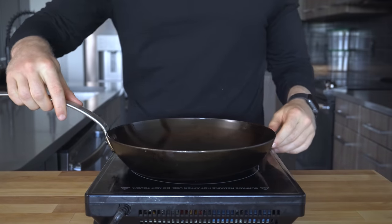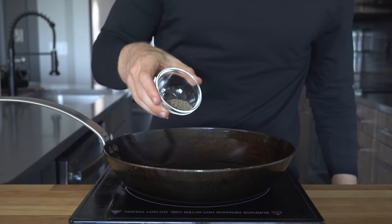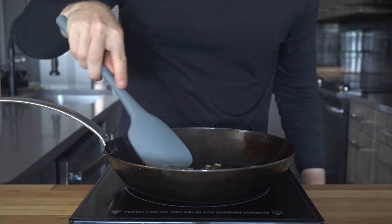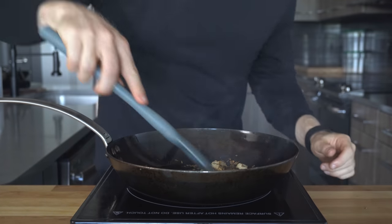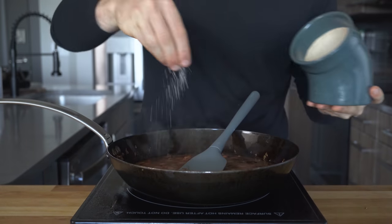Once you're ready, set a pan over medium heat and add 15 grams, or about a tablespoon, of neutral oil. Once that's hot, toss in the cumin seeds and the smashed garlic and let sizzle for about 30 seconds until fragrant without burning them. Then drop the beans into the pan along with a nice pinch of salt.